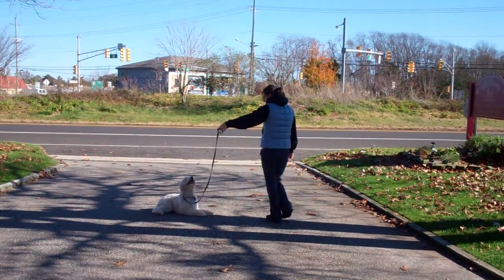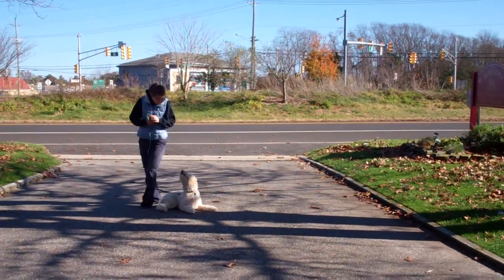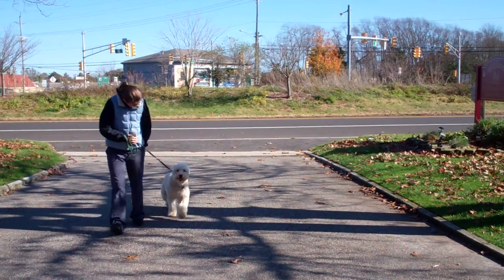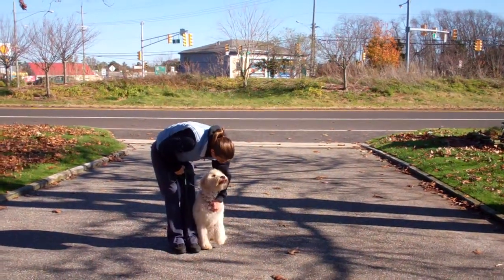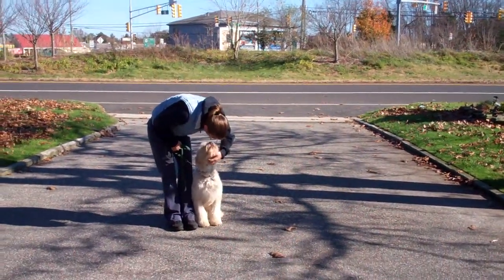These are all the formal obedience commands that Quincy has learned while he's been at school. He's been a pleasure. We've enjoyed seeing him again and we thank you so much for choosing Williams Dog Training Company as your personal dog trainer. Thank you.